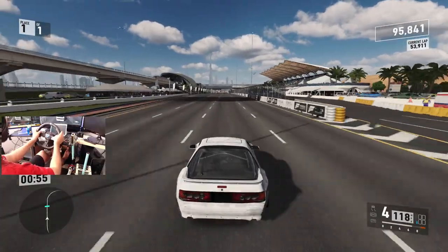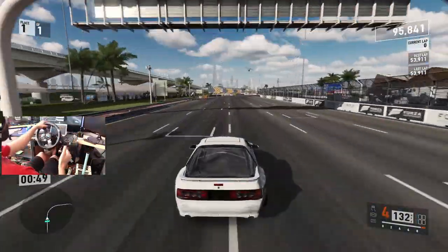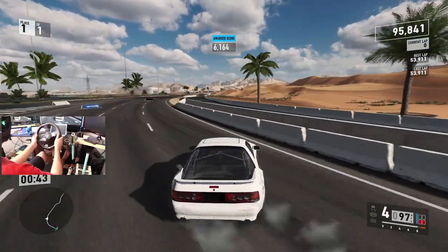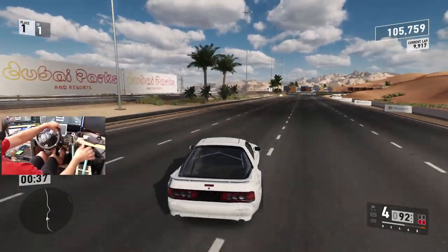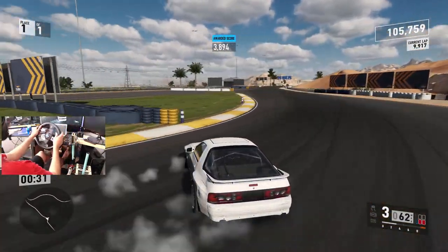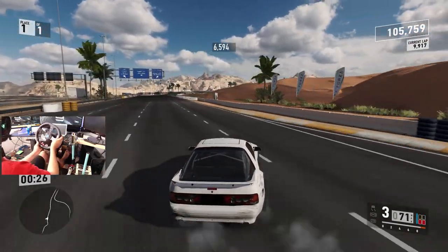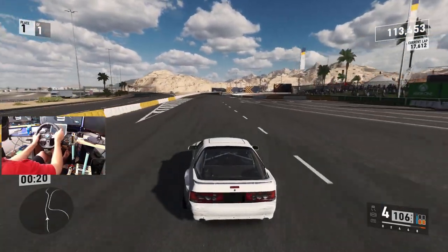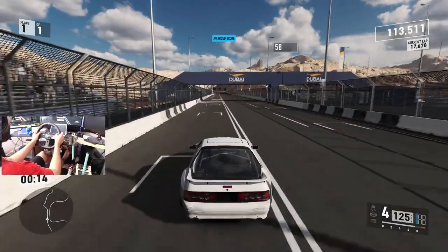If you've got your wheel settings right — which I've made a video on my wheel settings and how I have them set — as long as you've got your wheel settings set up and you have a well-placed car. I think we're going to finish out this 26 seconds and then head to another track because I'm having a lot of fun with this FC. I feel like we need to send this FC at another track.